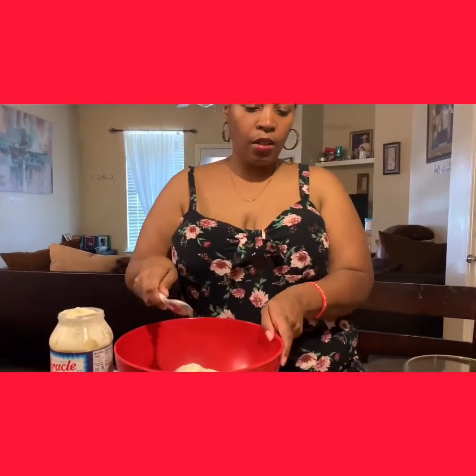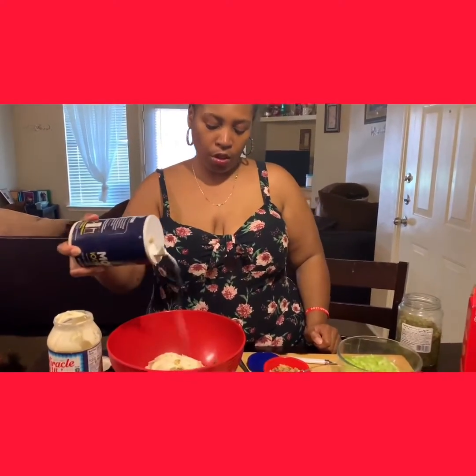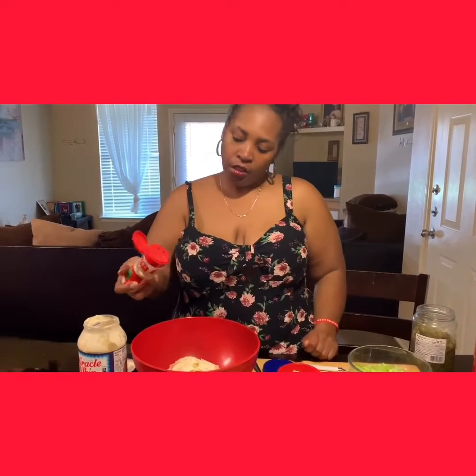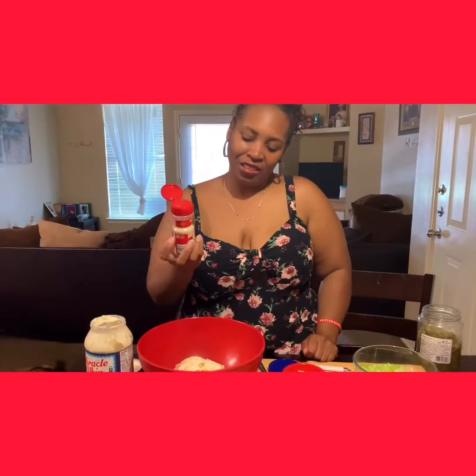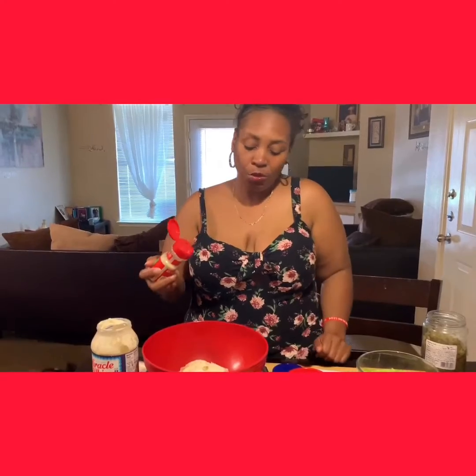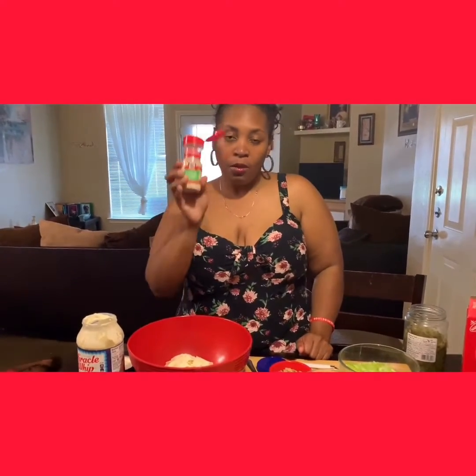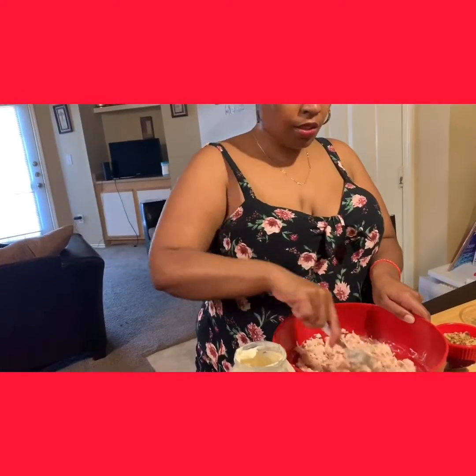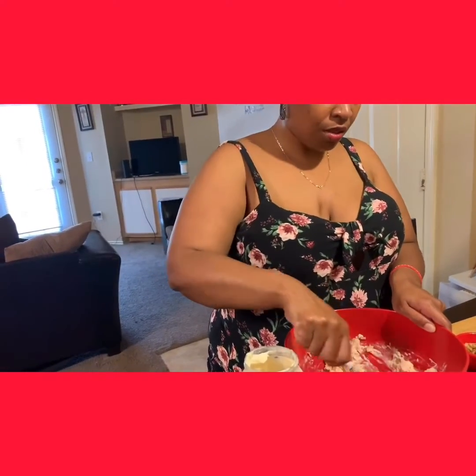I'm going to mix that up, and let's put in our seasonings. We're going to add about maybe two teaspoons of salt — to your liking of course. Some people like to put fresh onion, but I don't. I have a feeling food spoils faster that way, so I just use some McCormick's onion powder, as well as some black pepper or white pepper.